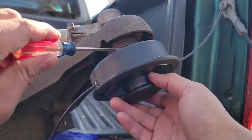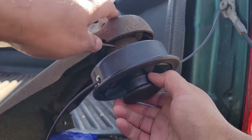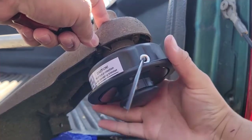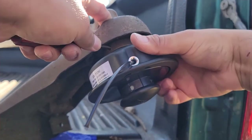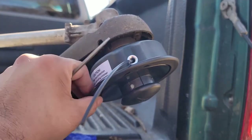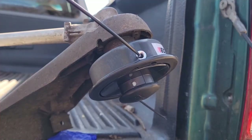Reinsert the flathead back into the hole and continue to tighten it — hand tighten it only. Don't try to put too much force, because it's going to stay on there and it should be able to turn and not come back off.